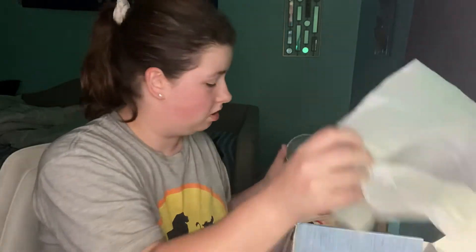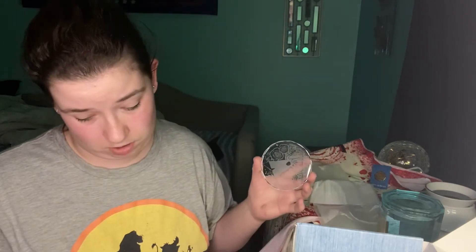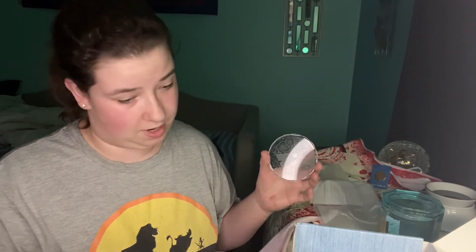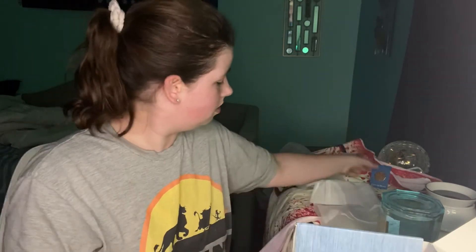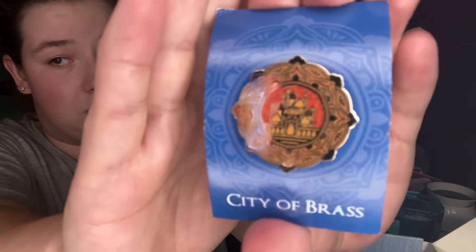Exclusive The Cruel Prince Inspired Room Spray — we haven't gotten to that yet. Let's do the ornament. Exclusive City of Brass Enamel Pin — that's what this guy is. So this is an enamel pin. That's awesome.